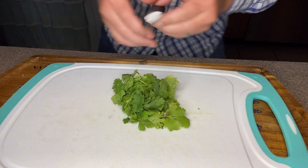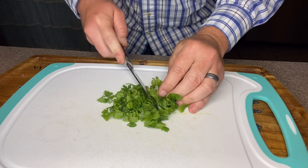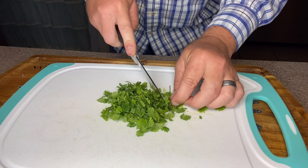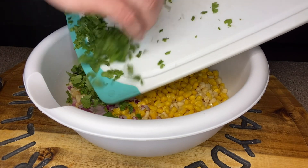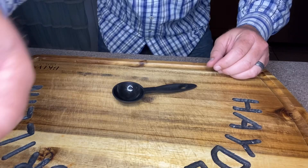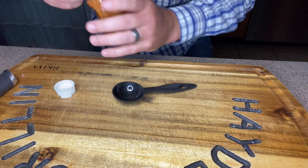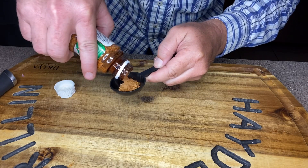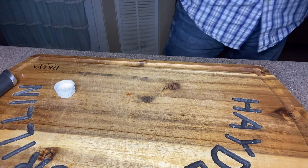I've got a small bundle of cilantro, so we're just going to chop this up. It only calls for two tablespoons but I'm a firm believer there's no such thing as too much cilantro. Just like we did with the onion, I'm going to slide this down into the bowl with the corn. Next we're going to add a tablespoon of tajin seasoning and mix that throughout the bowl.